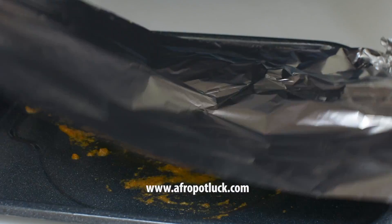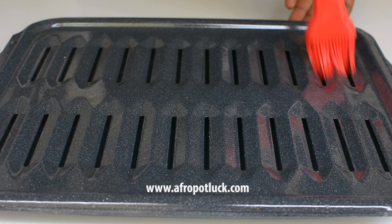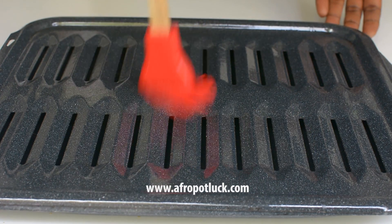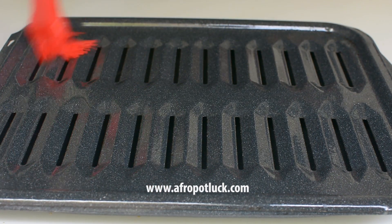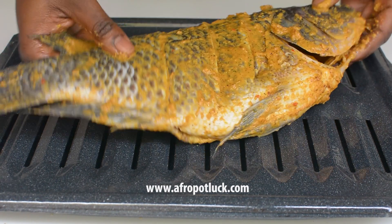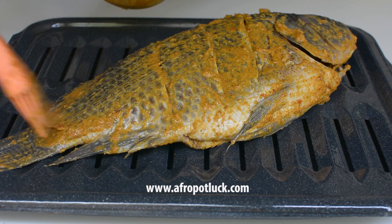Now the fish is well marinated. I'm going to grease the grill pan with some cooking oil to prevent the fish from sticking to the pan. Then I'll gently place the fish on the pan and brush it again with some of the remaining marinade.